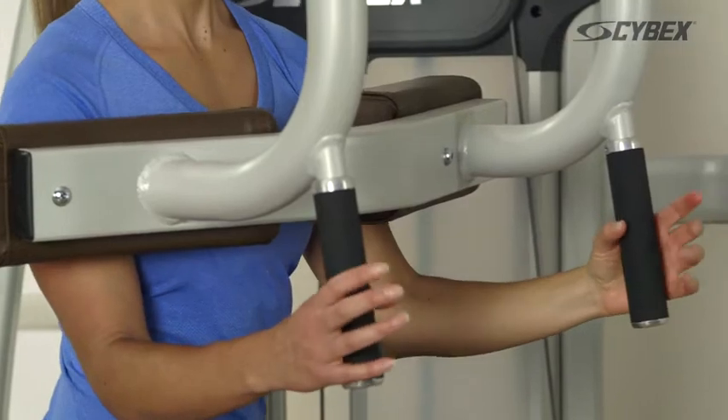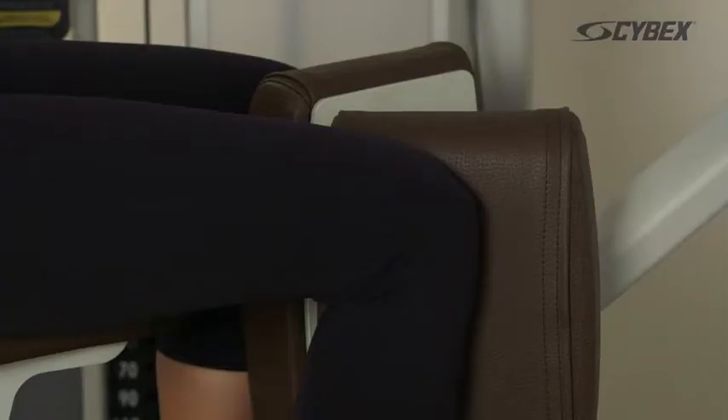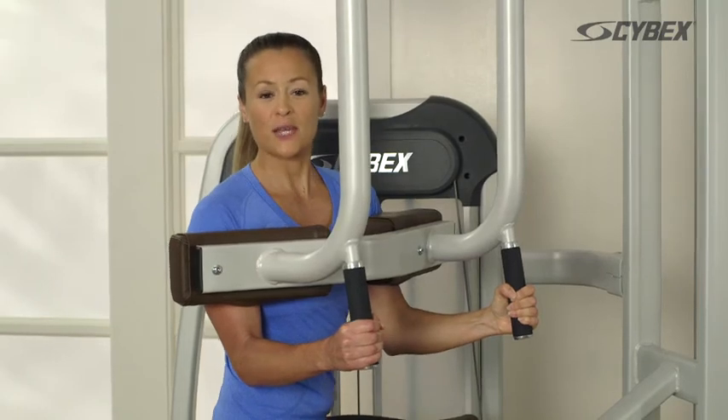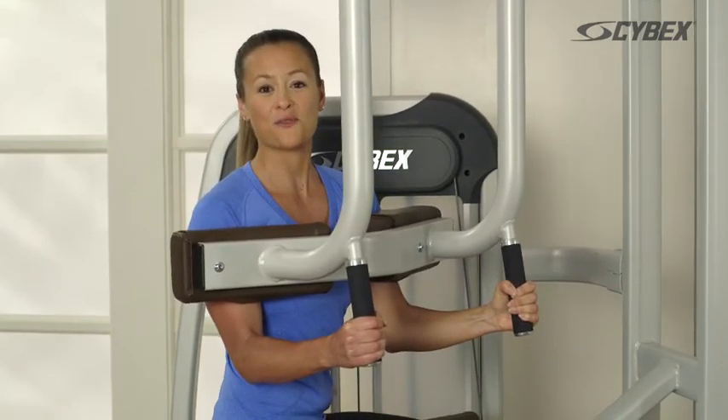Grasp the handles and pull your chest firmly against the pads. Squeeze your legs and rotate as far as comfortable. Be sure to keep your chest firmly pulled against the pads through your entire range of motion.